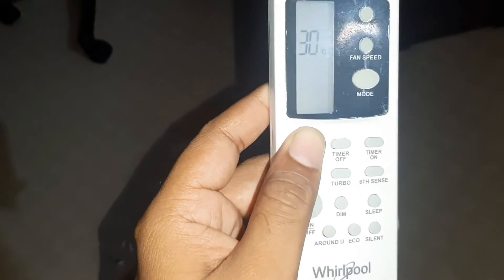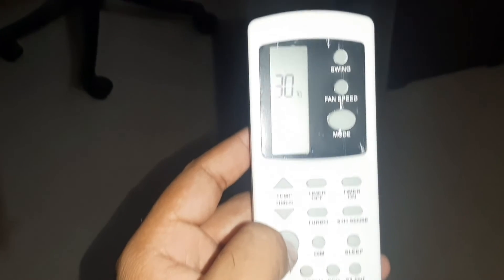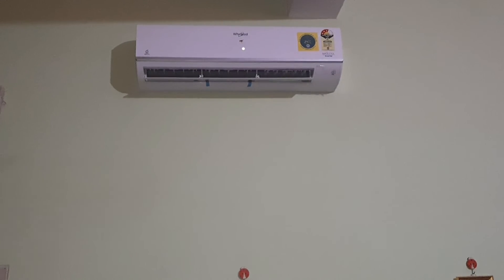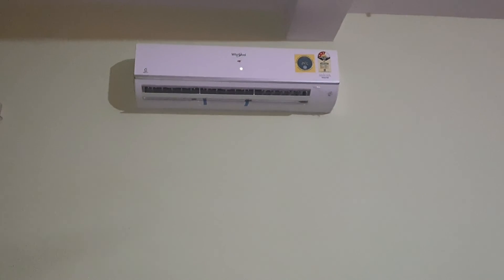The remote is now unlocked and will work properly. If you want to lock your remote again, you can do the same process and it will get locked, so that other people cannot use your remote. I hope the video is useful.